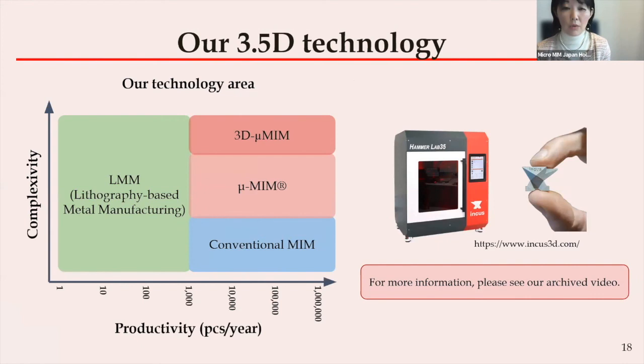Lastly, we would like to share our technology news, which was also covered in the last webinar. Now that you understand our 3D MicromIM capability, at the beginning of a project — the prototype phase — you need to invest in at least two molds: one for the disposable resin mold and one for the MIM mold. Our fine quality molds are not cheap. Therefore, we can support your prototype consideration with our 3.5D technology additive manufacturing. Please look at the archive of the last webinar, where we introduced this in detail by inviting the manufacturer, Incas CEO.